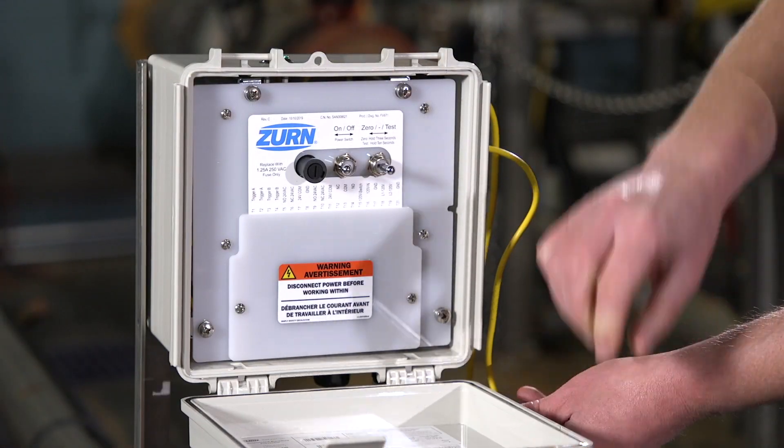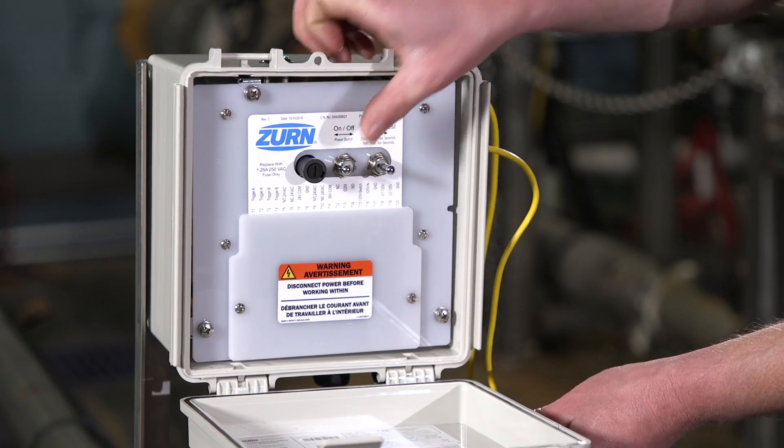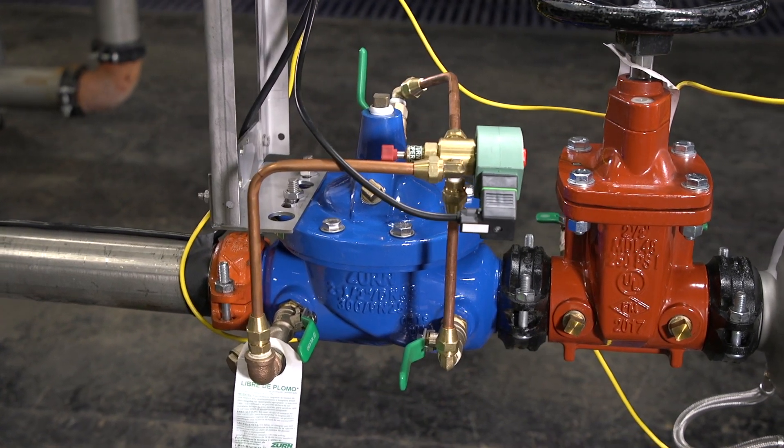Simply open the cover, flip the power switch to the off position, and then back to the on position. These steps will cause the solenoid valve to open and restore the water service.